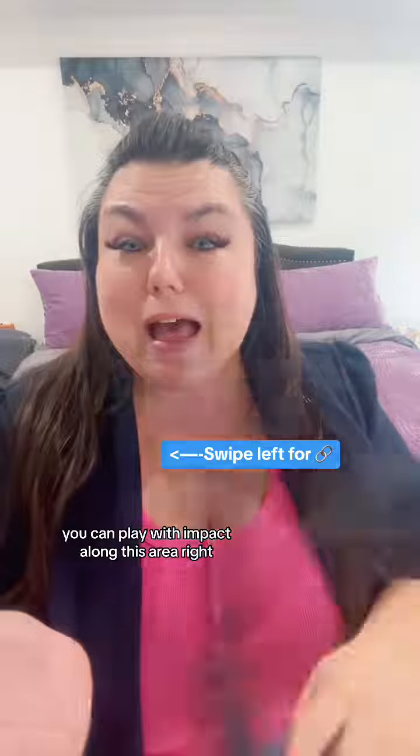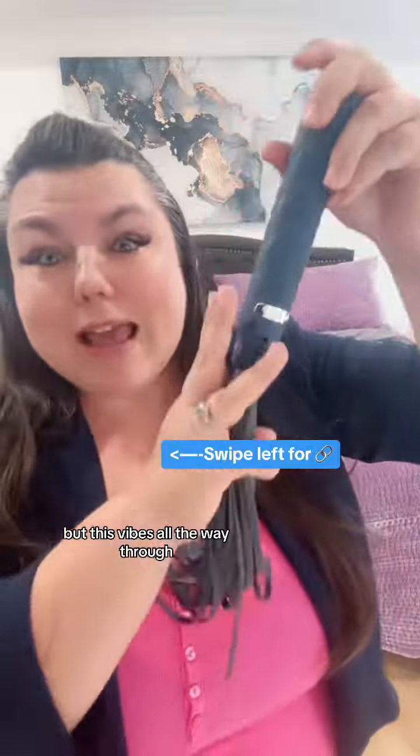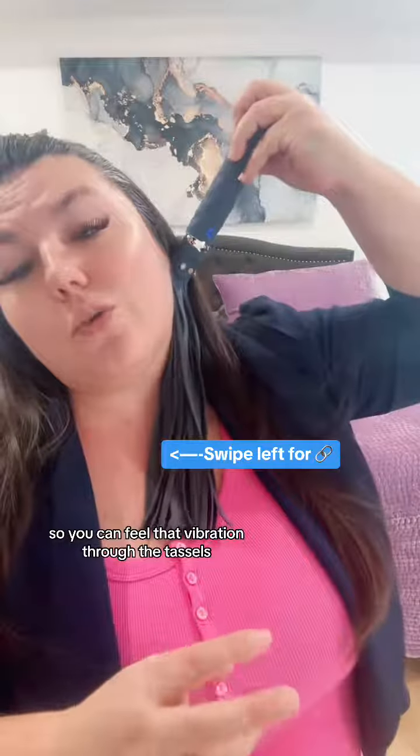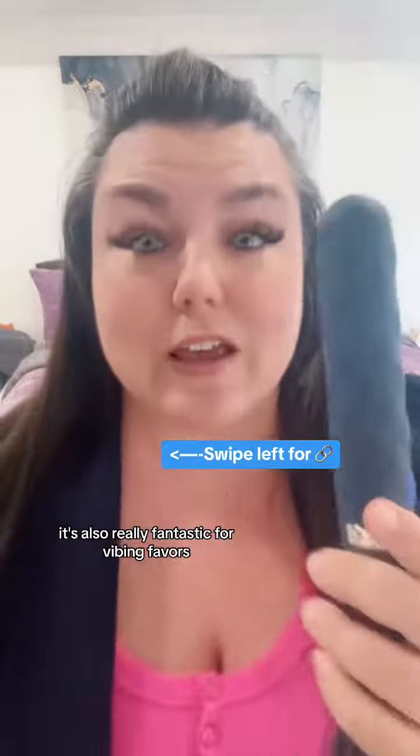Second tip: play with different sensations. You can play with impact along this area, and not only did you impact it, but this vibes all the way through. So you can feel that vibration through the tassels and utilize that along the neck. The stippling along this bad boy also feels amazing on the neck, and it's also really fantastic for vibing favors.